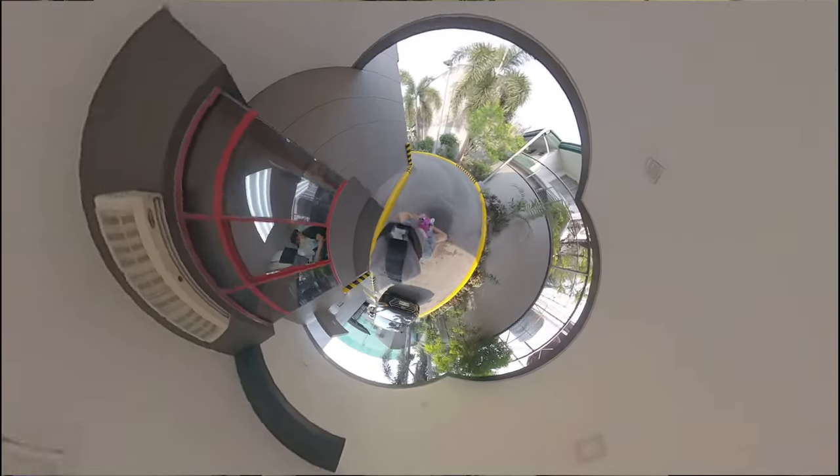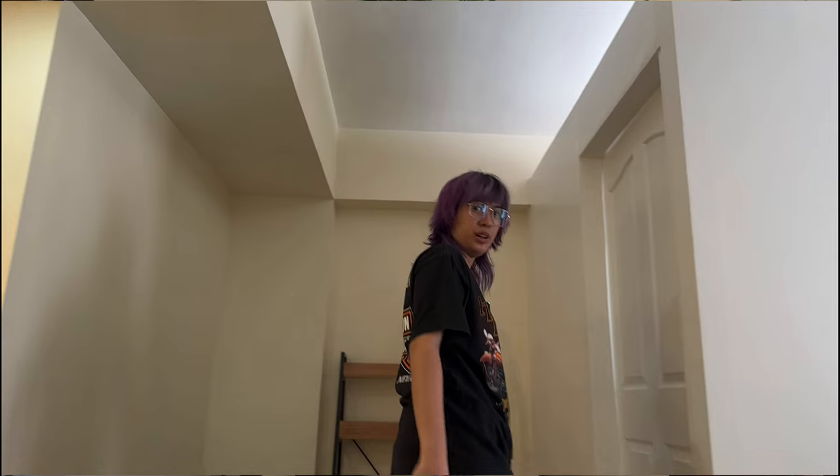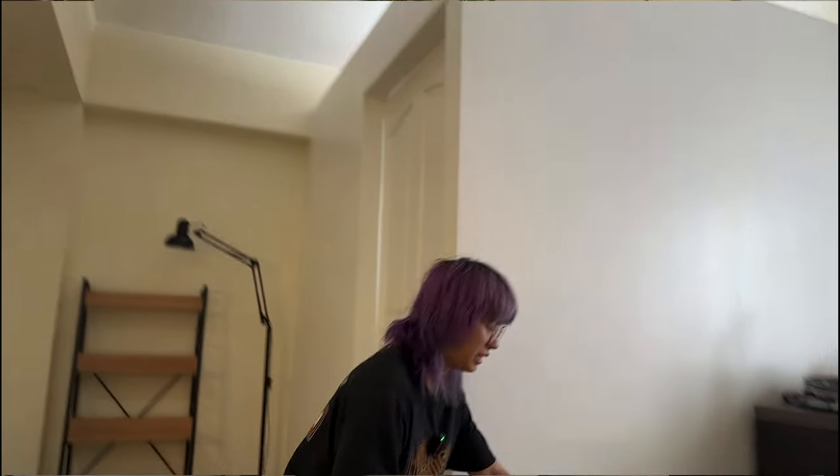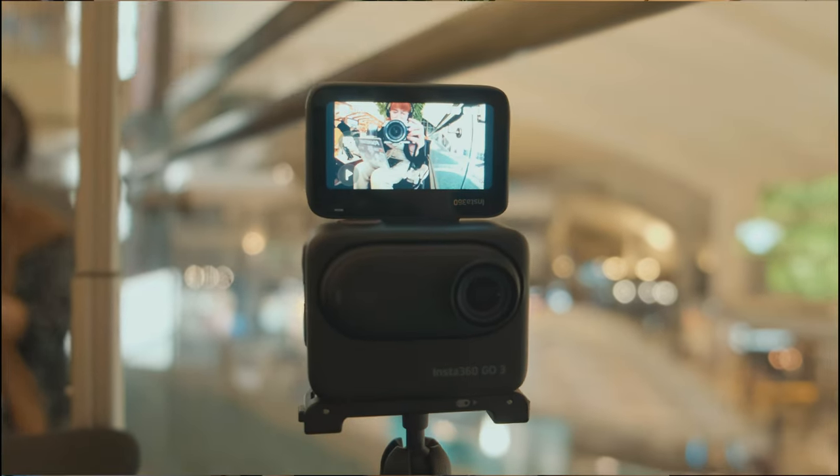The Insta360 GO app's AI features — both in-body and in the app — are pretty darn good, especially coming from the X3 and the Flow. It has an AI tracking feature and I still have to play around with the Insta360 app for the GO 3. I usually use it as a monitor, but the fact that this screen flips up, I use it less — but it's still very, very good.